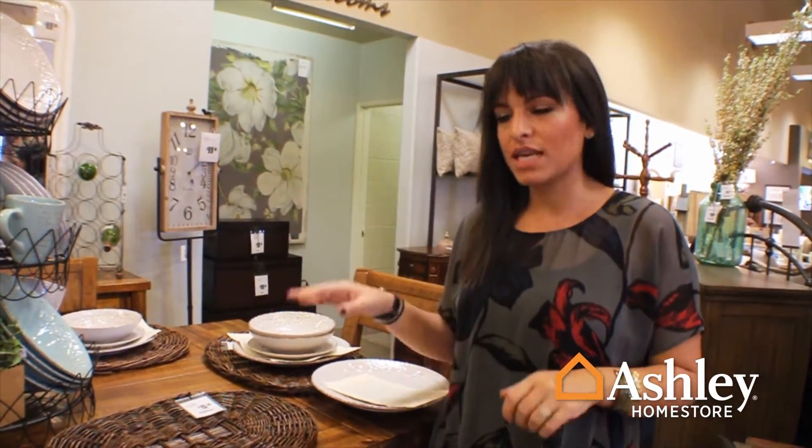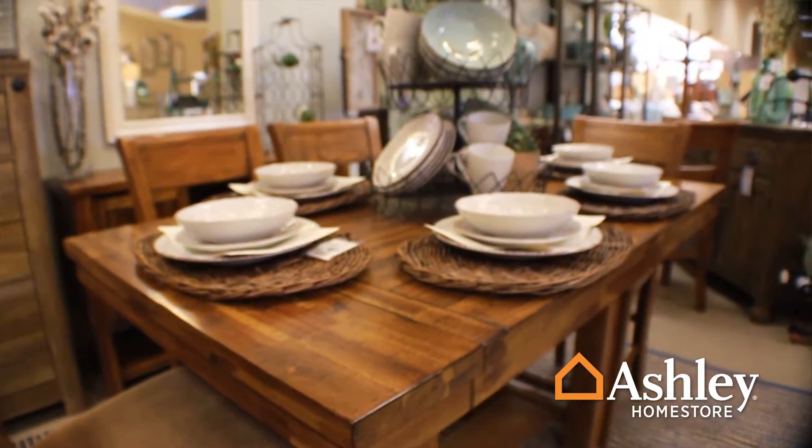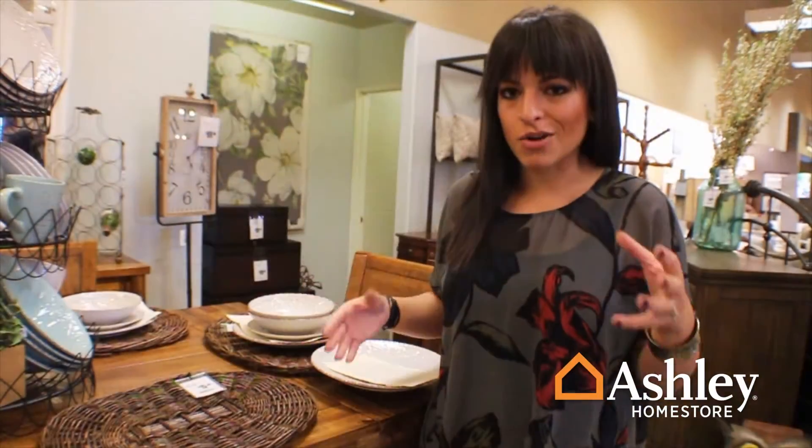With Thanksgiving coming around the corner, we wanted to talk about tabletop and how to layer — just enough to look fun and festive, but not too much where your guest doesn't know where to sit or what to use.